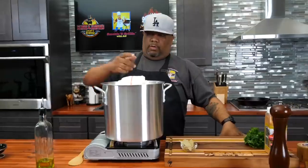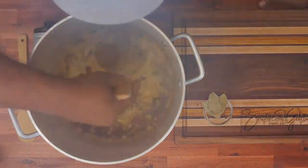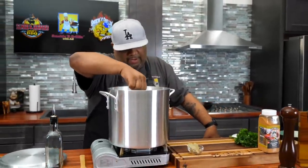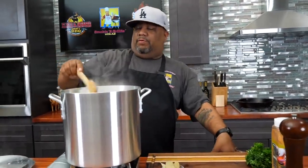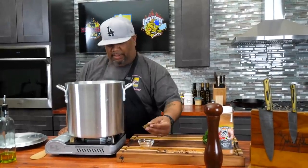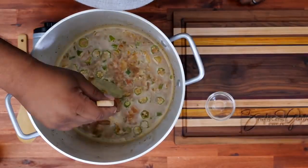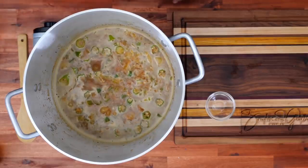We got a nice little simmer going. I'm gonna give it a little stir — I'm liking this. I'm gonna let this cook real low. I'm gonna check it again in 30 minutes. Some people like to even go an hour — it depends. I'm gonna taste it and see where we're at. Last but not least, now that we got a little boil, I'm adding my bay leaves. Let's get these submerged so they can do their thing. I'll see you guys in 30 minutes and we'll take a look at it.